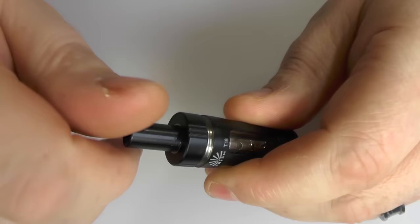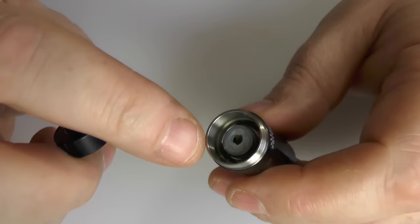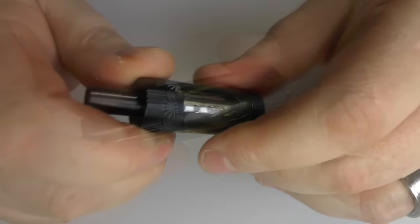If you want to fill this with juice, just unscrew the top, pour some juice in down the side, and that's it — job done. Once again, leave it for 5 minutes to let the cotton inside the coil get wet, and then you're good to vape. Just screw the top back on. It is Japanese organic cotton inside these coils, I should point out.